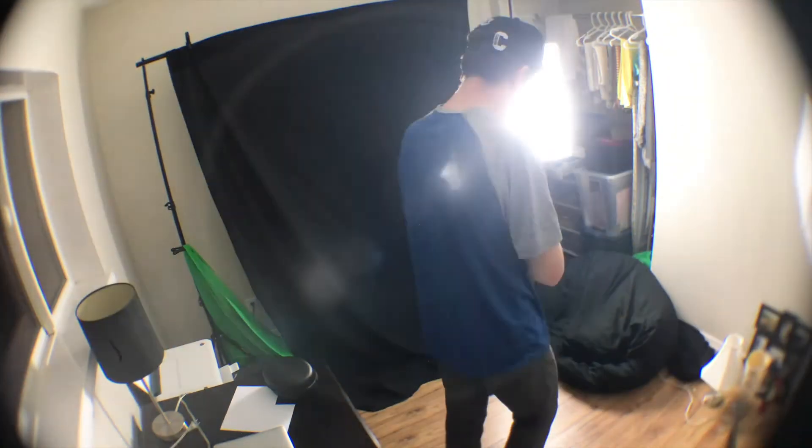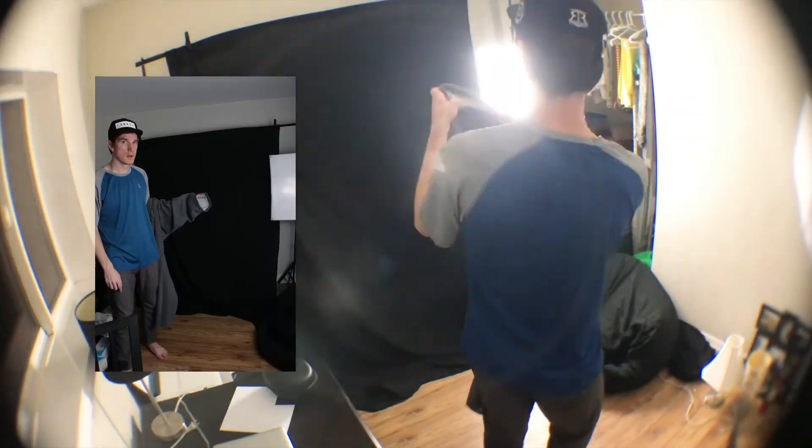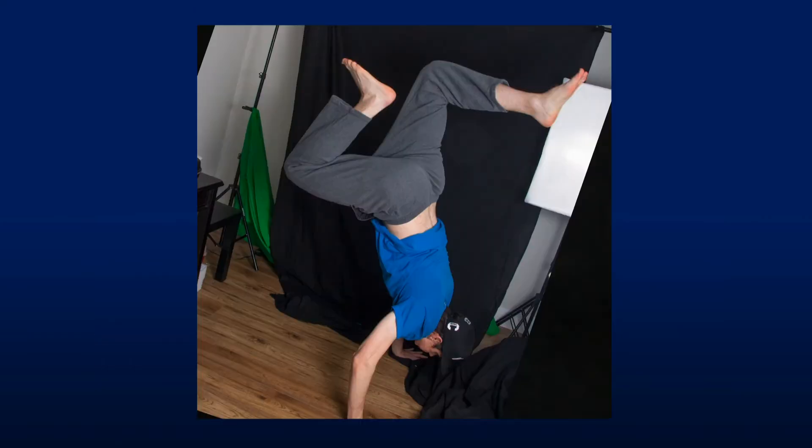The last step was to take photos of the insides of the pant legs and shirt, so that I could add those in Photoshop behind where my arms and feet were covering the insides of the clothes.